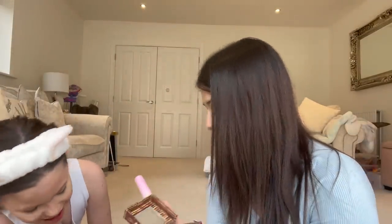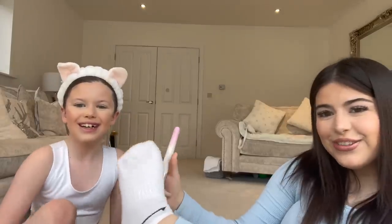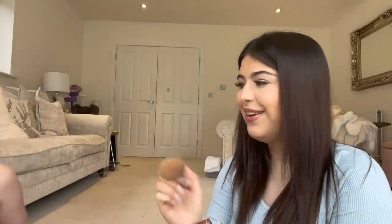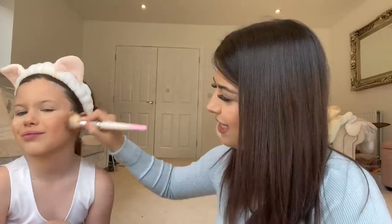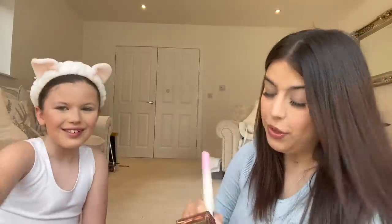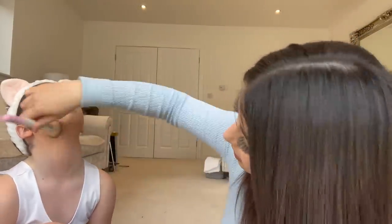We've got some highlighter — oh that looks so weird! Look that way. We're going to do some bronzer to bronze up the face. I'm going to do some under the neck as well, look up, because we don't want it to look unblended.